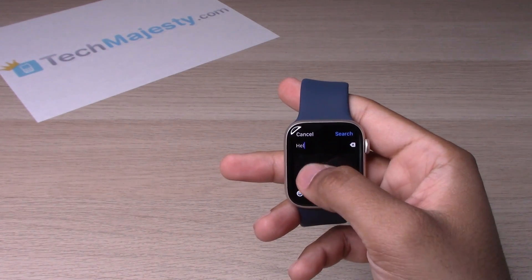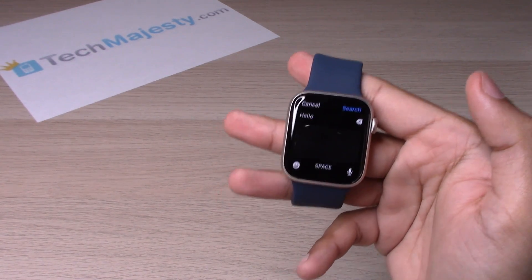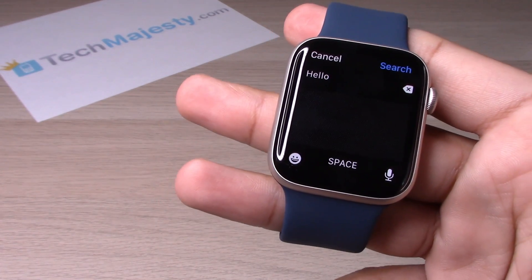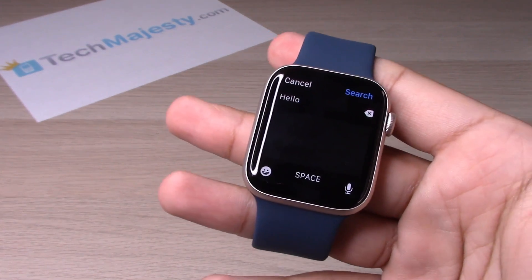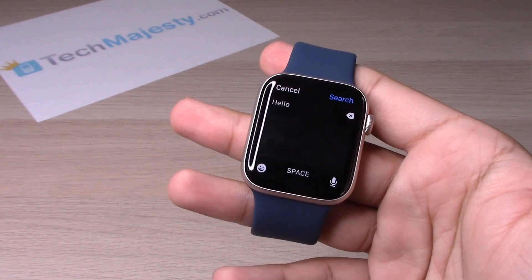Hello — alright, so that's basically how you go ahead and use the swipe keyboard on the Apple Watch SE2. If you have any questions or comments, please leave them in the comment section down below.